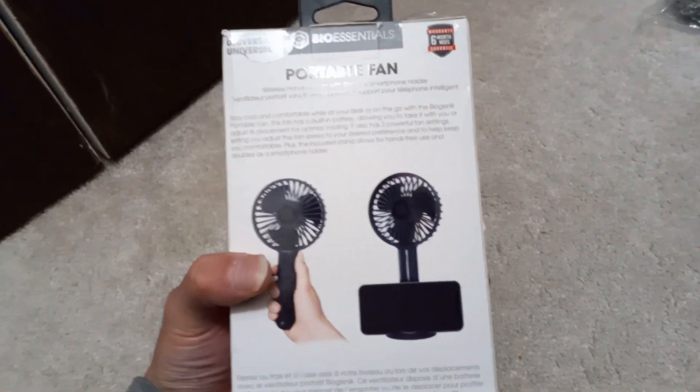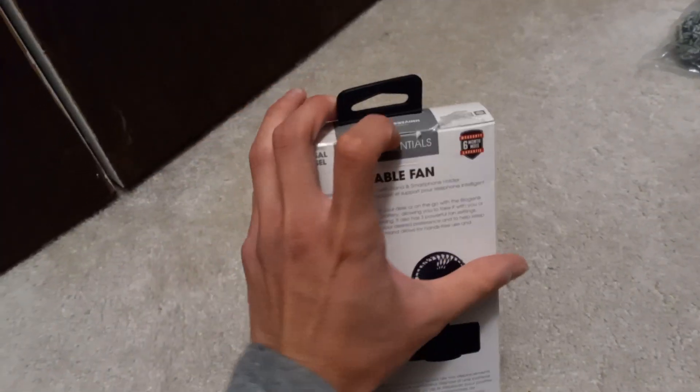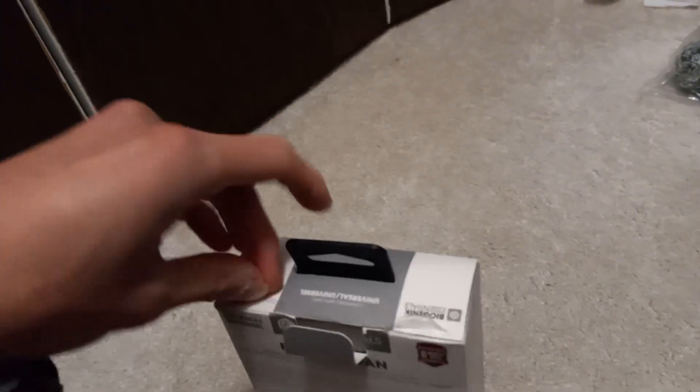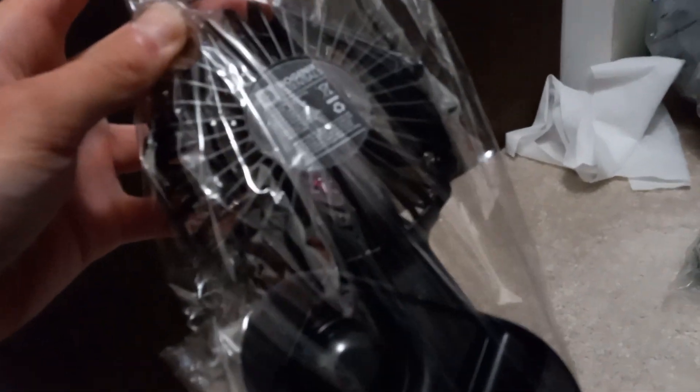We'll open this up and we'll test this out. Bend this tab down, flip it over. Here is the fan itself and the base for the phone holder.